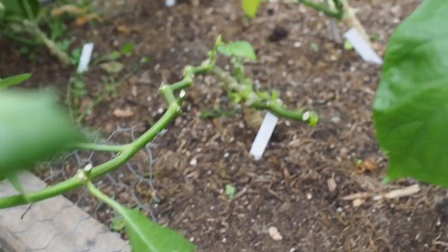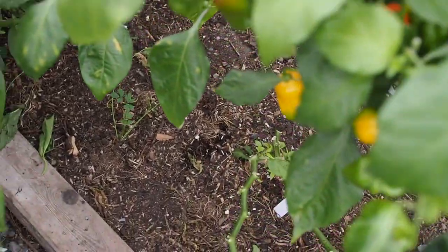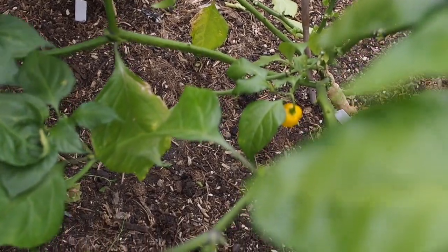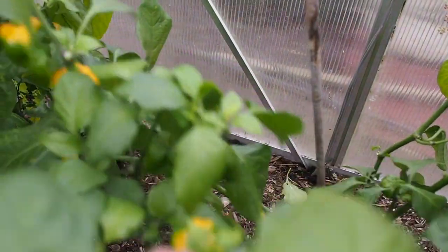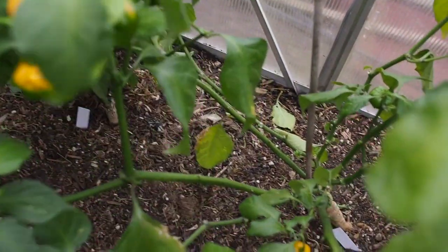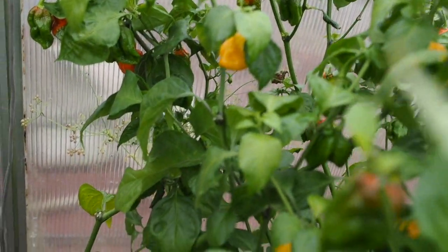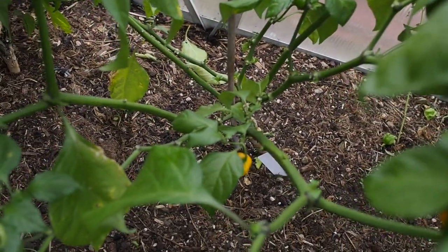And then we've got the Nebru 7 — that was one of my biggest hot peppers this season and I've been picking a lot of these. All those yellowish-orange peppers back here are all the Nebru 7. It's got some branches back there too, so that one is doing really well. I'm going to be making some hot sauce with a lot of these peppers here pretty soon.